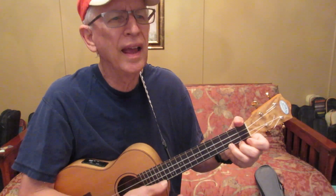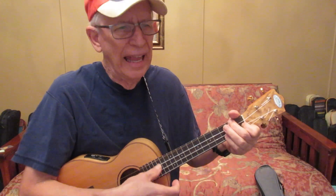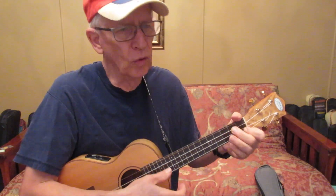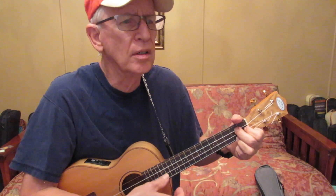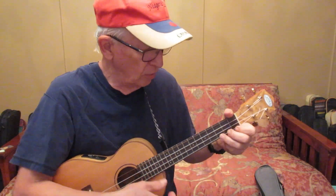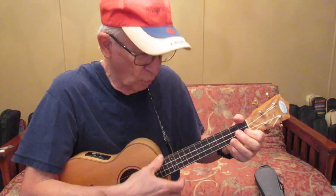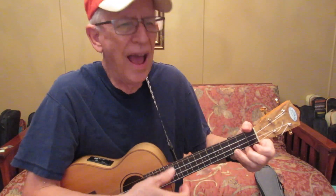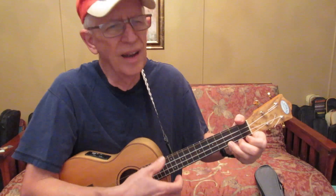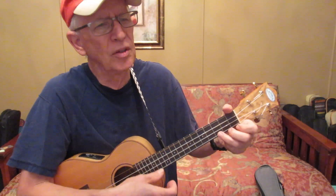Oh, where have you gone? Oh, where can you be? Why can't I have you next to me? I've looked over here and I've looked over there for you too. You were right here playing with me. When I turned around, you I could not see. Now I am sad, now I feel blue. Oh, my little friend, what became of you?